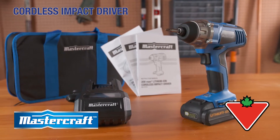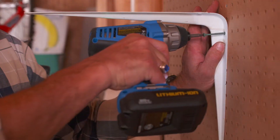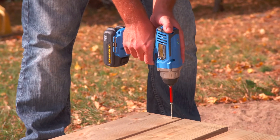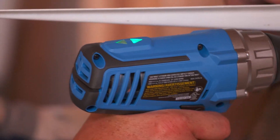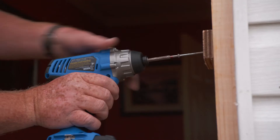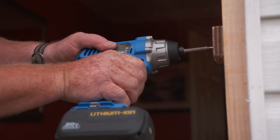The Mastercraft 20V Max Impact Driver delivers cordless convenience, power and performance at the pull of a trigger. With 1400 foot-pounds of torque on tap in forward or reverse with the variable speed trigger, this impact driver can take on the toughest jobs.